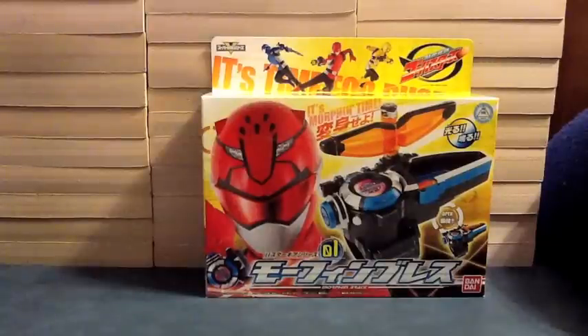Hello YouTube, JediMod2005 here with a review of the Tokumei Sentai Go Busters Buster Gear Series 01, the Morphin Brace.